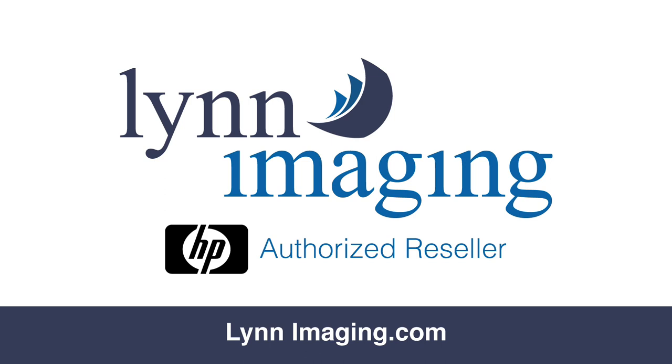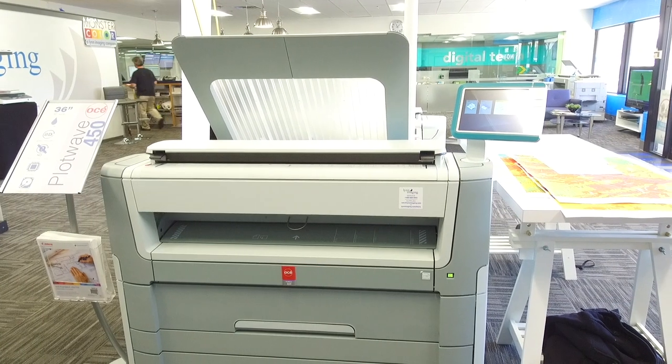This is Lynn Imaging's How-To video series. Today we're learning how to clean the scanner on the Ose 450.